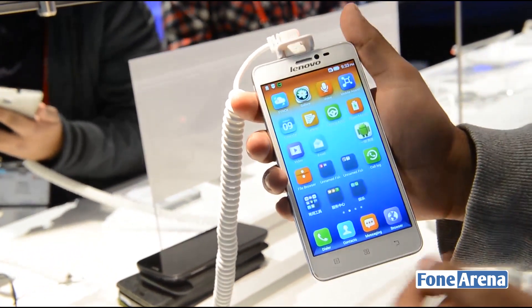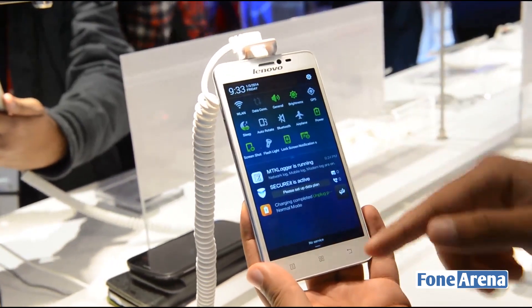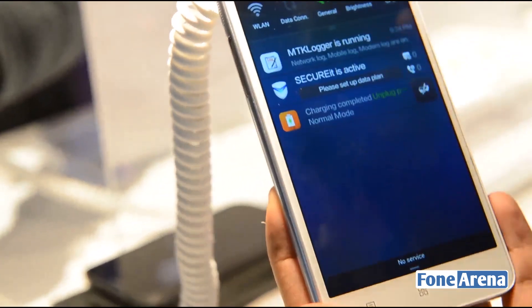You pop over straight into the app launcher and it's very busy as well. If you drop down the notification shade, there are quick toggles all around and notifications running everywhere. It looks very tacky and very busy.